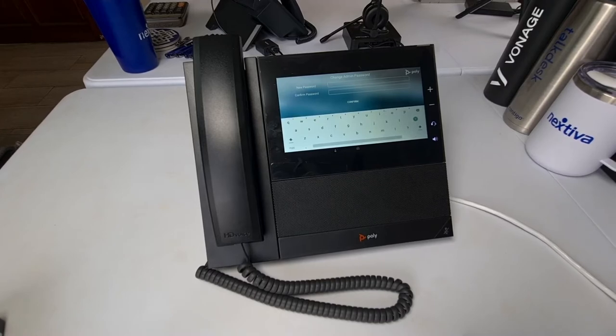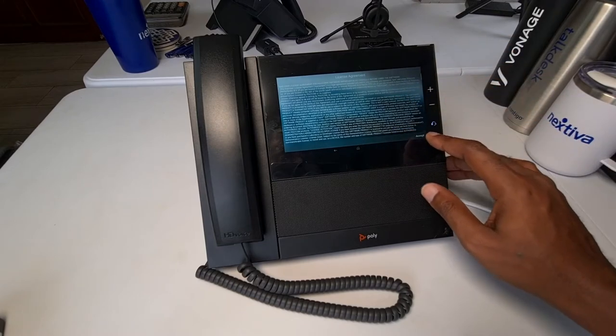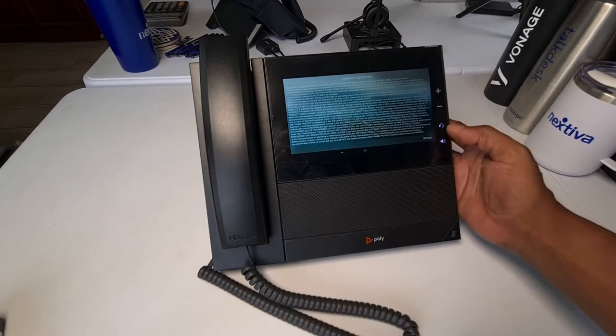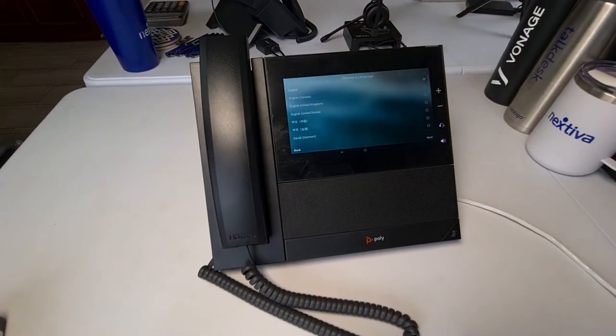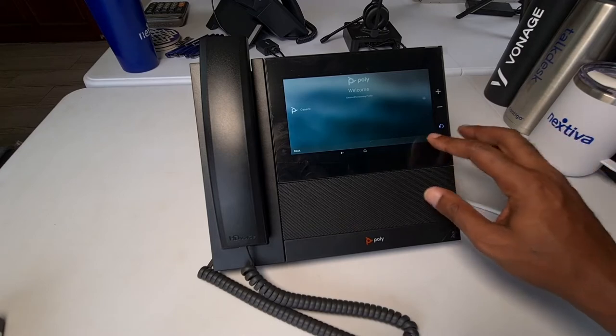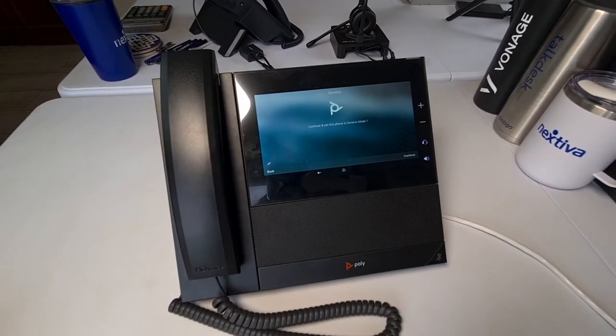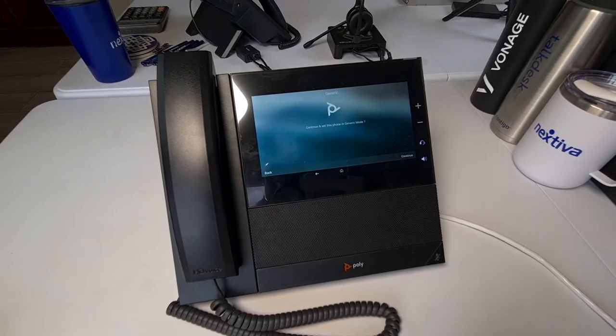We have actually booted up on our phone and it is asking for a change admin password, as well as showing a little keyboard — which is kind of new. I'll put something in there and see what happens. We changed our password and now it's asking us to accept a license agreement — that's the first time I've ever installed an IP phone that asked me to confirm a license agreement. English is our chosen language. It says 'choose provisioning profile' — I'm just going to hit generic. That's basically asking what I'd like to connect it to, like provisioning for a service provider like Vonage, RingCentral, Nextiva, TalkDesk, or Onsit — but we're not going to do all that today.